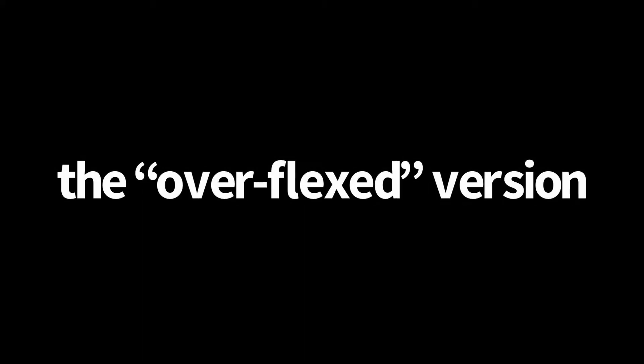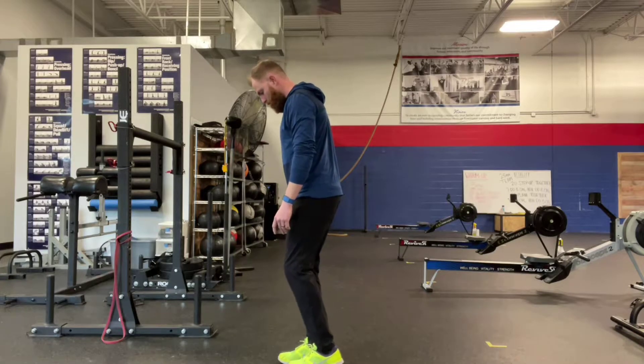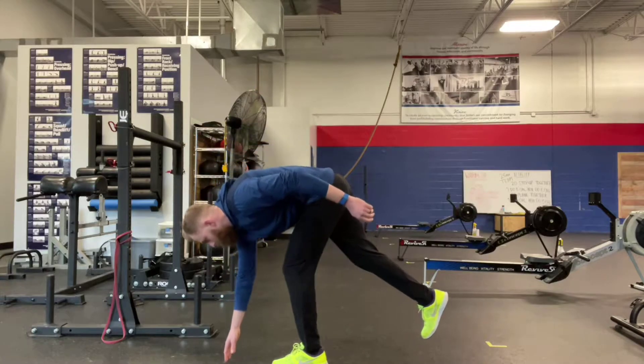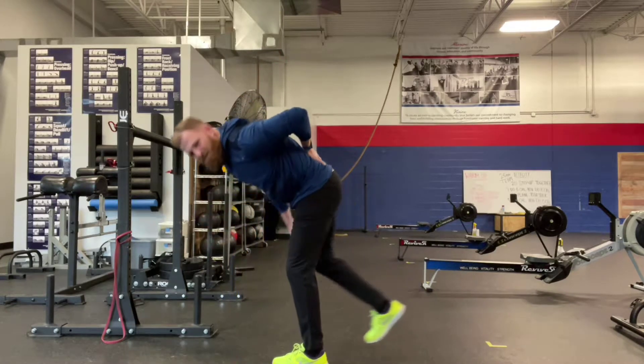So we're going to look first at what a couple of bad examples are, and then we're going to show you the exact trick that we teach our patients to improve this part of the lift. The first bad version we're going to look at is the over-flexed version, where you're going to see me move further down towards the ground with my ribs, torso, and upper body than with my rear leg. And often this leads to excessive twisting in this movement, and certainly excessive rounding in this movement.